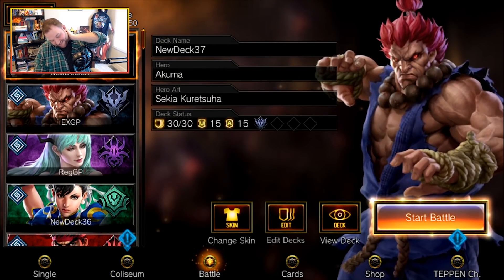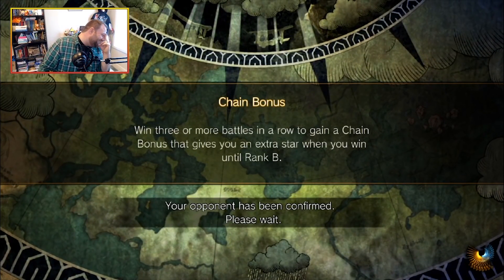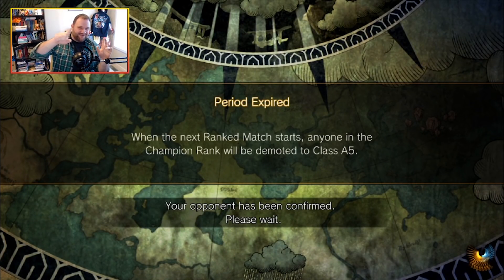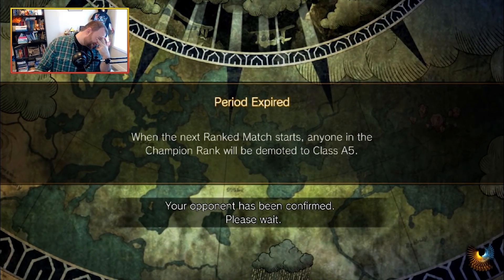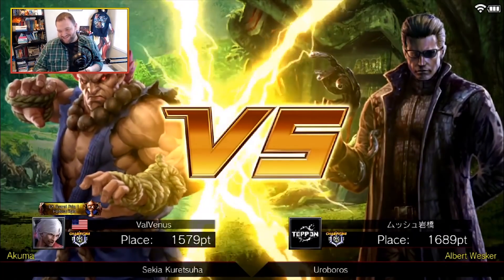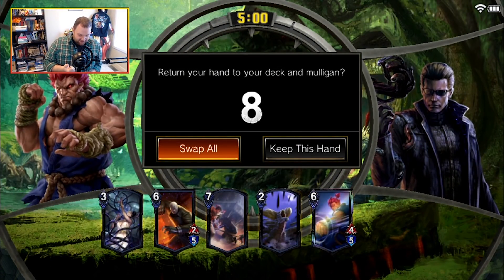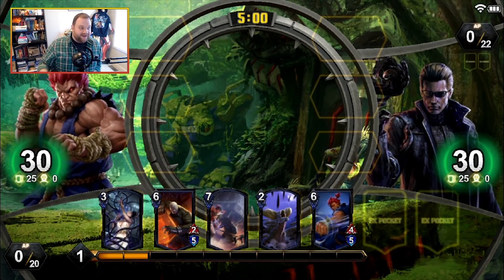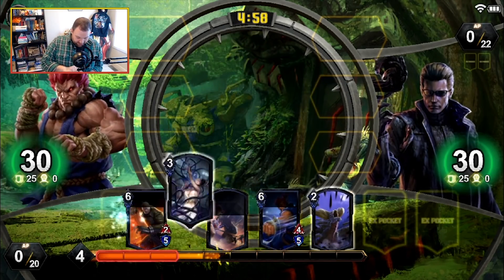I shouldn't even keep going, but I will. So many of you are gonna see me hover my finger over that card and go 'no, stop, what are you doing' — but I did it anyway. Alright, Ouroboros. That was a weird deck. I basically destroyed myself because I didn't draw into anything that I needed — didn't draw into a single Selfish Predation.